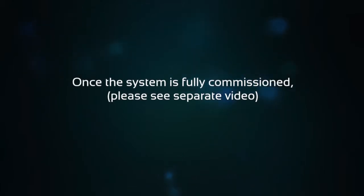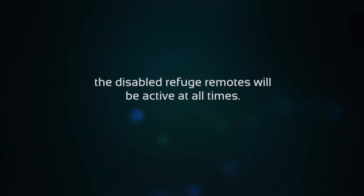Once the system is fully commissioned — please see the separate video for the commissioning procedure — the disabled refuge remotes will be active at all times.